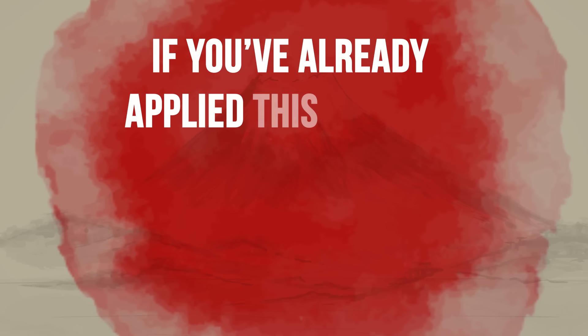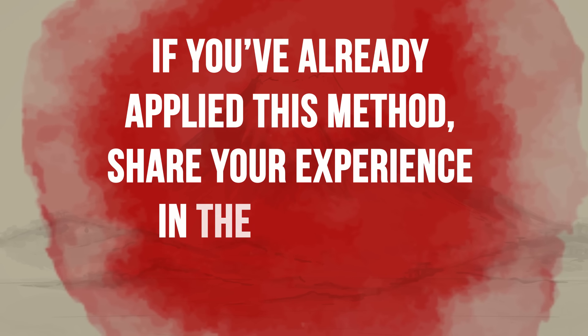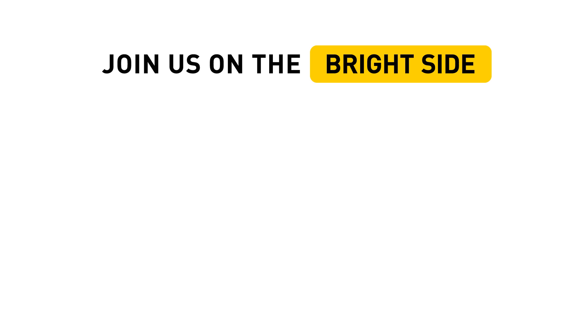If you've already applied this method, share your experiences in the comments below. We are interested to know how this technique worked for you. Don't forget to hit the like button below and click subscribe to stay on the bright side of life.